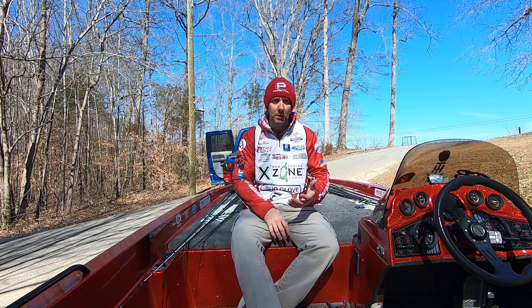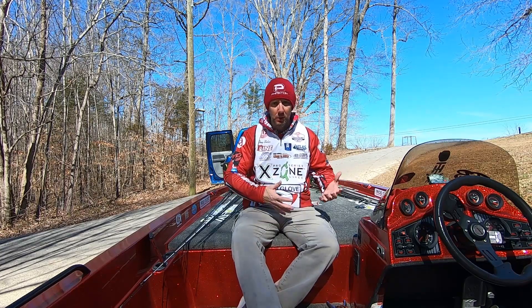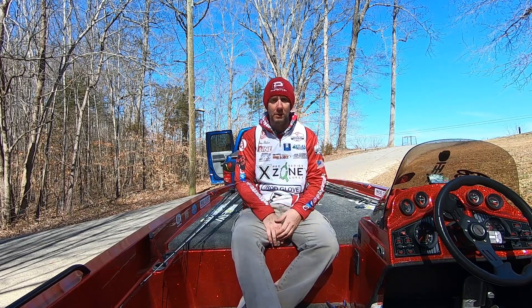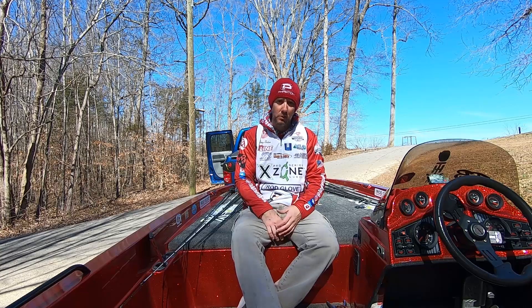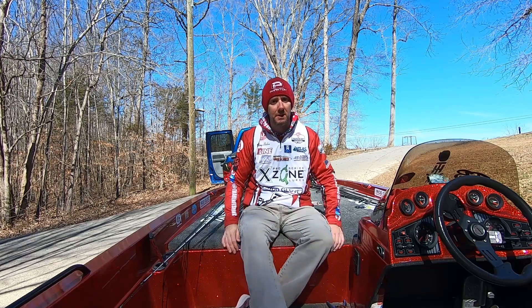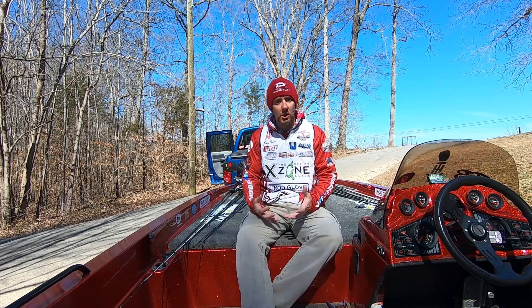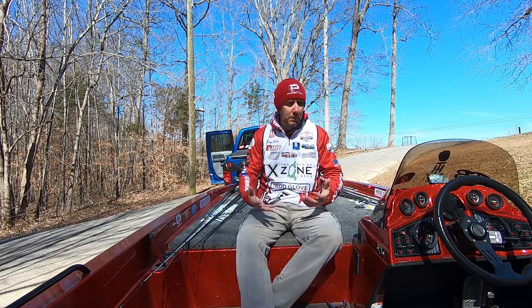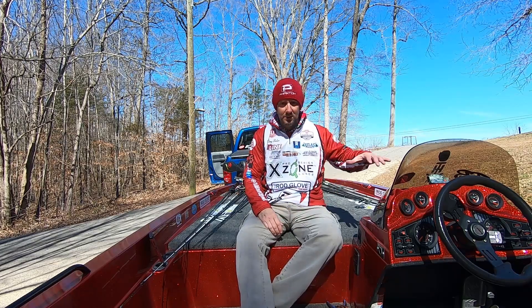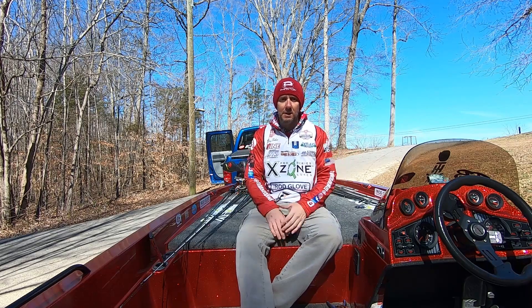If you've watched any of my posts or seen any of the videos lately, we had a really hard time in practice. That's part of the reason why I didn't want to push my boat and put myself and my co-angler in possible danger — some sort of catastrophic event with the motor. Rather than doing that, because we were having such a hard time catching anything, I figured I'd just pull the plug, get the motor fixed, and get the control arm switch fixed so I'm not having any more problems with it.